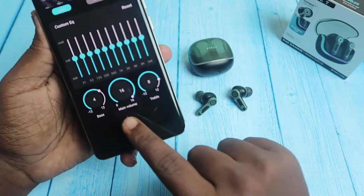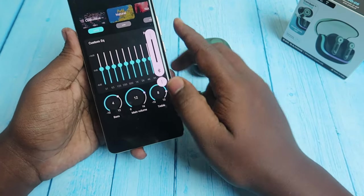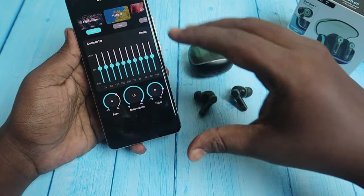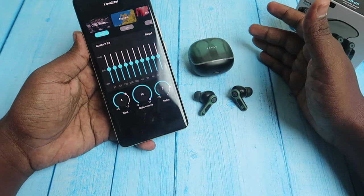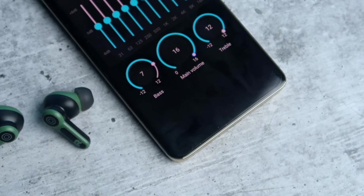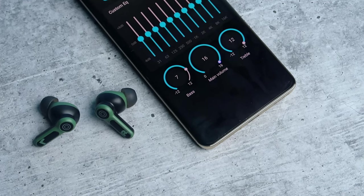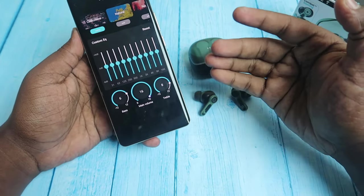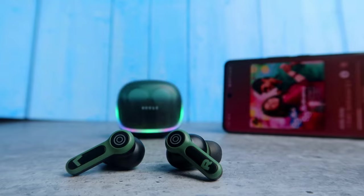There are three main indicators for the EQ. There is a central volume control, and you can adjust bass and treble. With the default EQ setting, there is no clarity on vocals. However, you can select and increase the bass value and adjust music arrangements and balance to improve the sound.